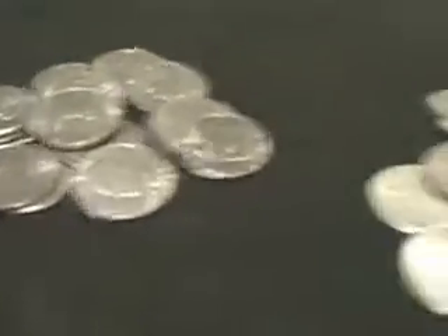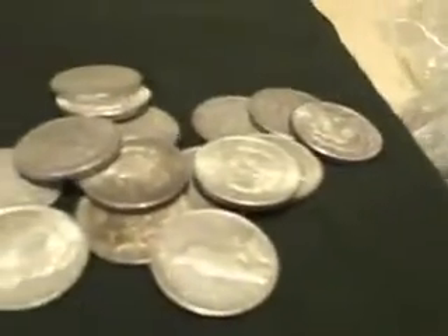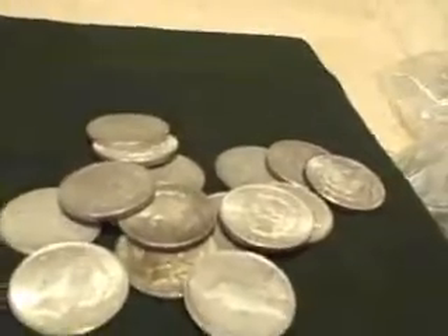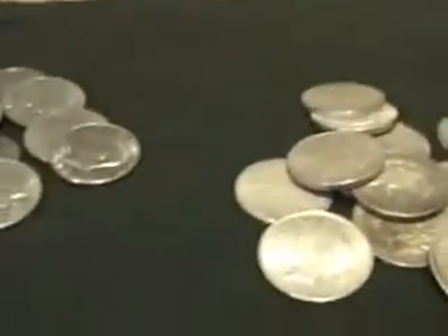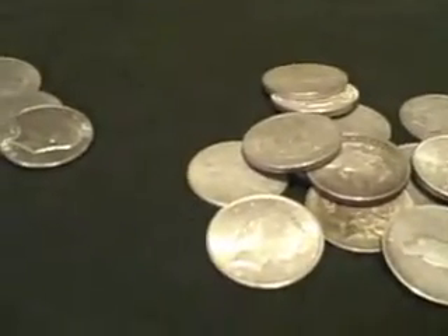So anyway guys, I don't know if that was helpful to anybody, but that's one of the ways that you can test your coins to see what the percentage of silver is — whether you've got real silver or whether you've got clad. I hope that was helpful. You guys enjoy, we'll talk to you later. Bye-bye.